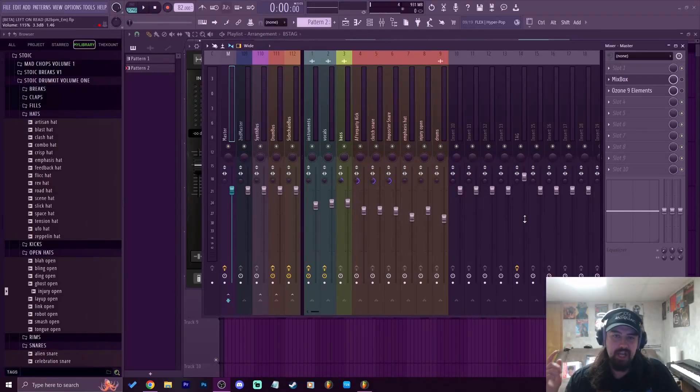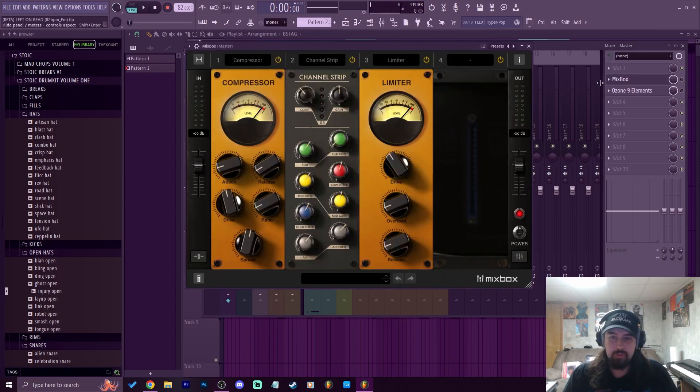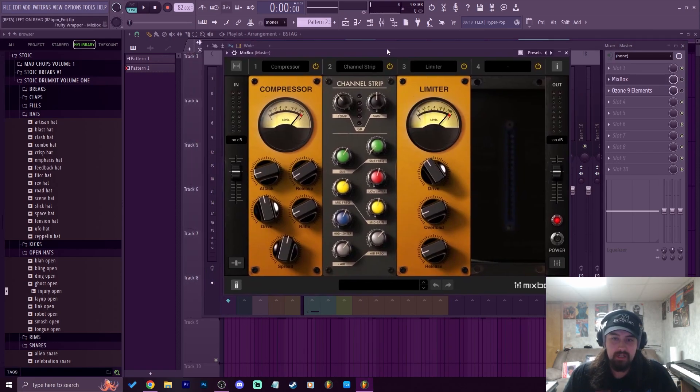What's good everybody, my name is Jay Fatty, welcome back to another video. Today we're going to talk about this super dope plugin called Mixbox. I'm not affiliated with this plugin at all, I just think it's really dope. My homie Faux Pound told me about this and now we got to dive into it.